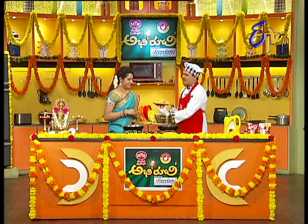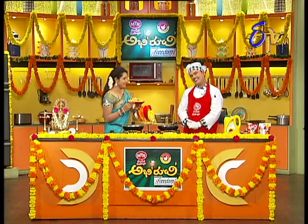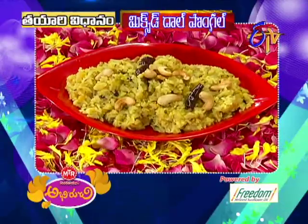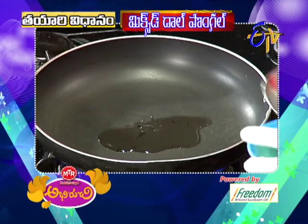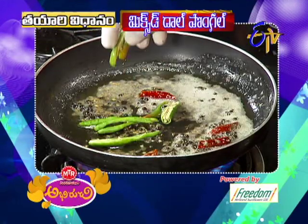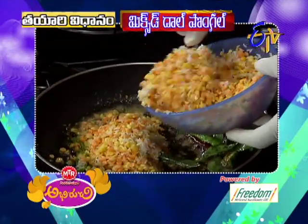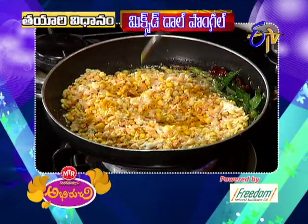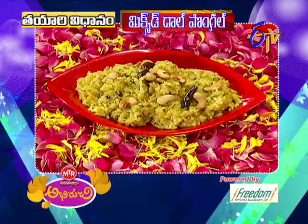Let's make a garnish. Ready — mixed dal pongal is ready! Mixed dal pongal is ready.